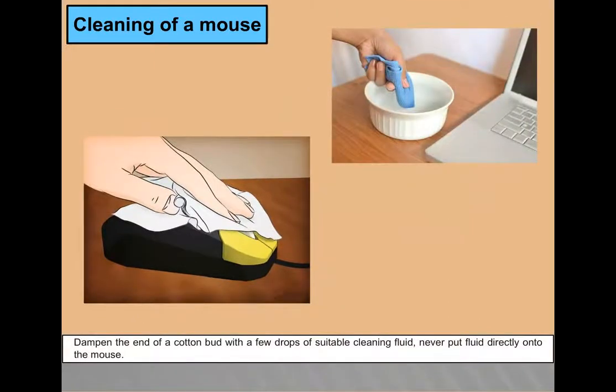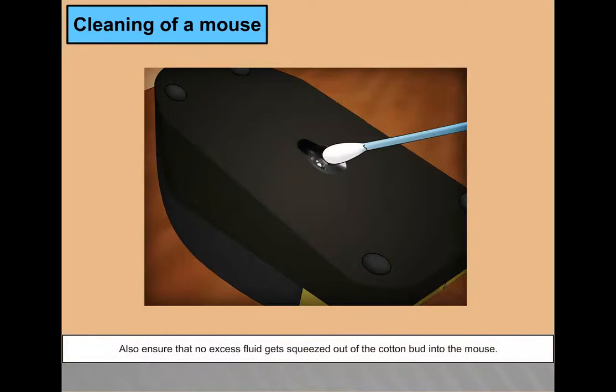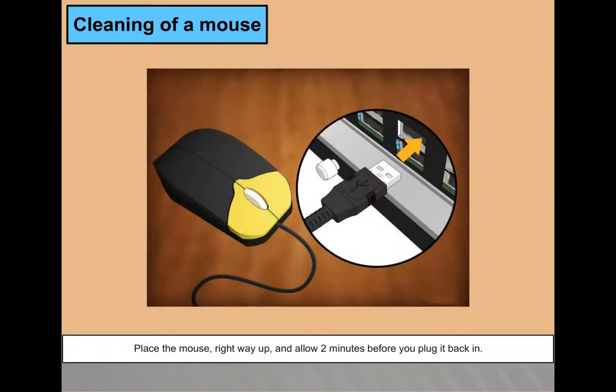Take the damp cotton swab and gently wipe the area to remove any dust or residue. Be very careful not to put any pressure on the LED or lens, and ensure no excess fluid gets squeezed into the mouse. Once done, use a dry cotton swab to gently wipe over the area to ensure it is dry. Place the mouse right-way up and allow 2 minutes before plugging it back in.